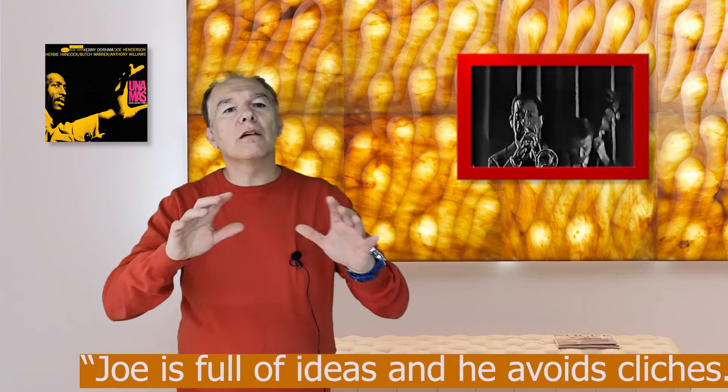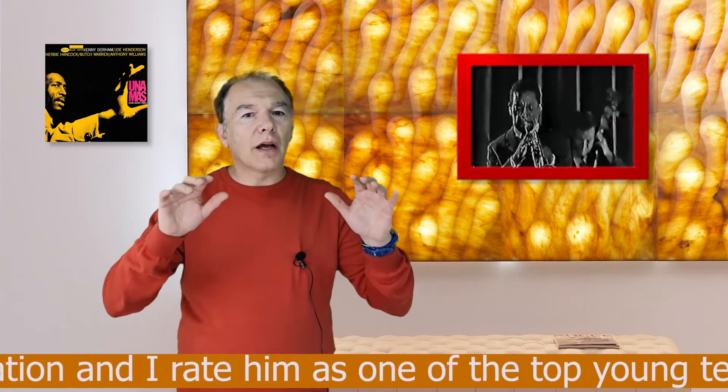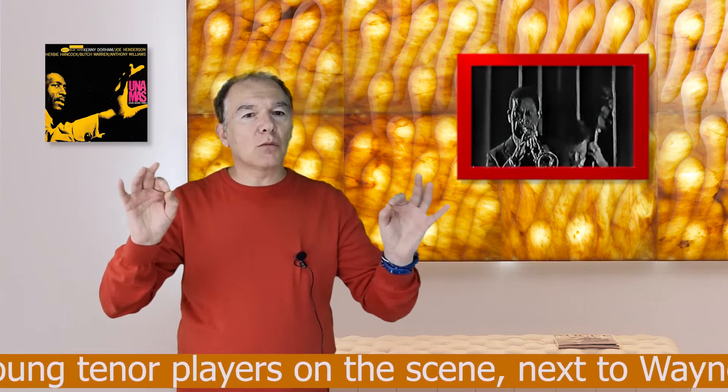On the second track, Straight Ahead, Tony Williams on drums is excellent during Kenny Dorham's solo. About Joe Henderson's playing on this track, Kenny Dorham said: "Joe is full of ideas and he avoids clichés. He has lots of drive and imagination and I rate him as one of the top young tenor players on the scene, next to Wayne Shorter."